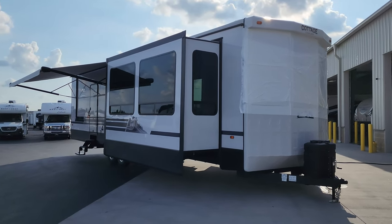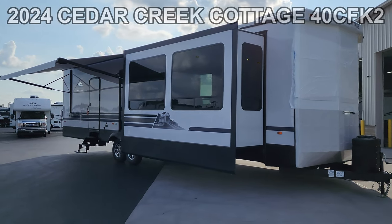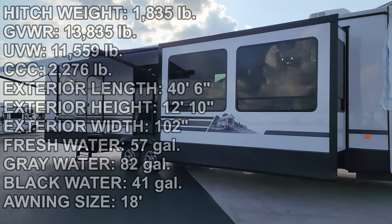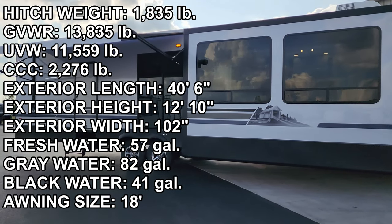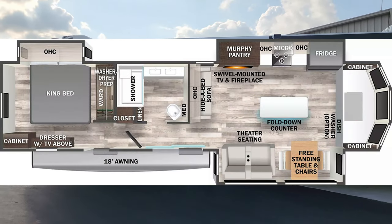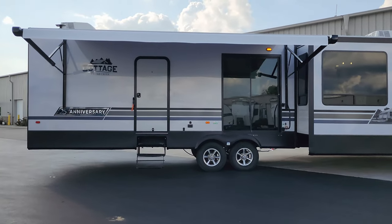Hey everyone, welcome to another All About RVs video. Today we are checking out a brand new 2024 Cedar Creek Cottage 40 CFK 2 model — this is the 25th anniversary edition. We're going to take a few minutes, walk you through the inside and outside of this beautiful park model, and then close it up at the end to show you what it looks like closed as well.